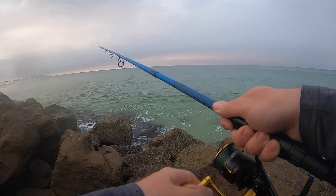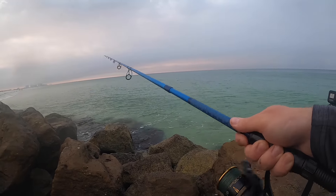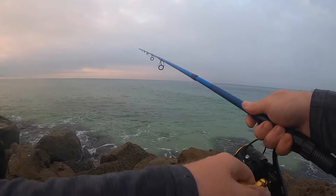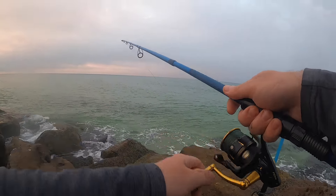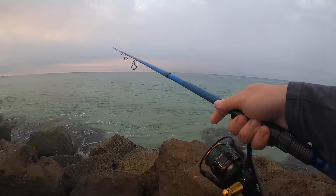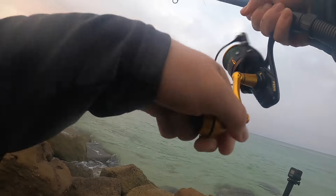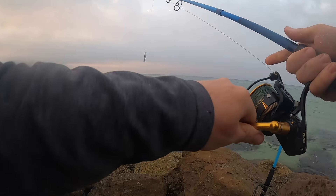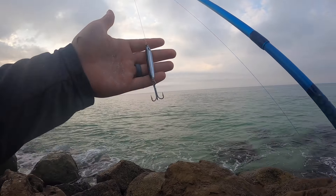I'm surprised that blue runner actually hit that spook — that's a big spook. I was trying to avoid those blue runners but it did not seem to matter this morning. Oh come on, I saw you miss that — come back after it, you coward. There we go. Dang it, I got hit right at the rocks.